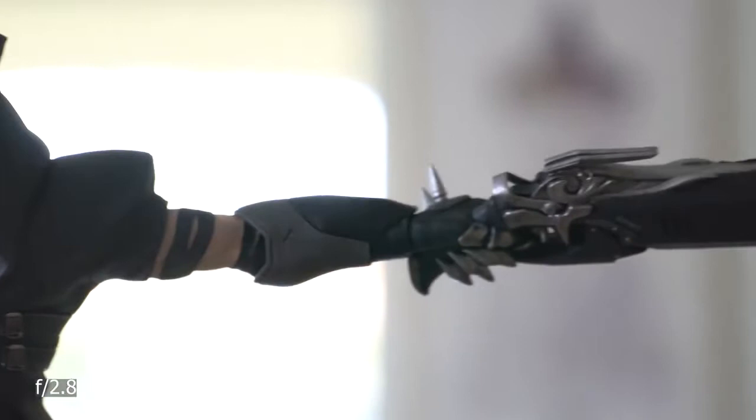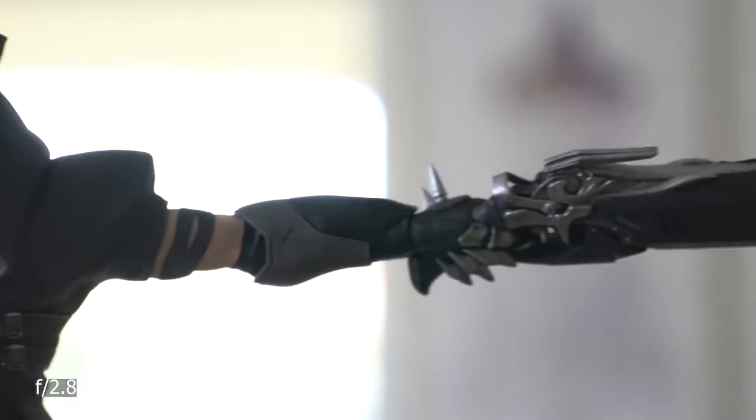This lens has a mild pincushion distortion and it suffers from some vignetting that gets much better after f5.6. To test for chromatic aberration and ghosting, I recorded this video against strong backlight.